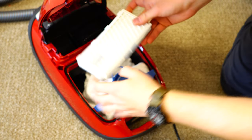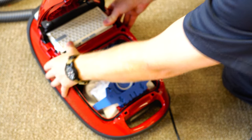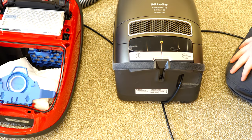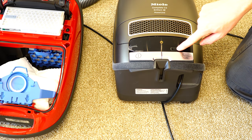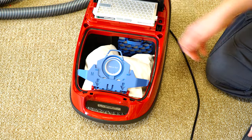To replace the filter, line up these tabs, push on both sides, and the filter is now inserted. If you have a premium model, you want to hit the reset button now as well. Those are all the maintenance items in this chamber.